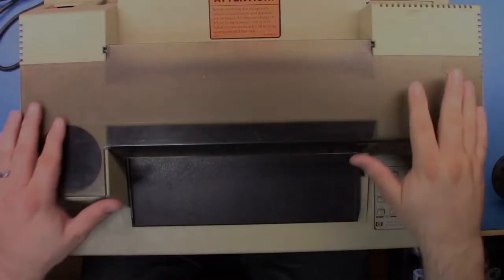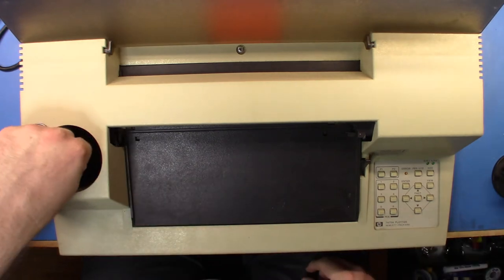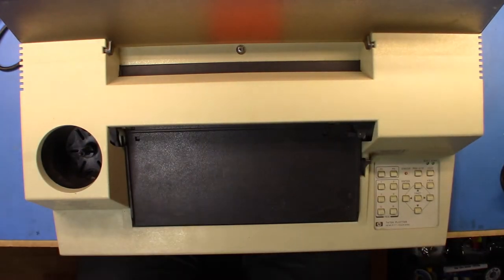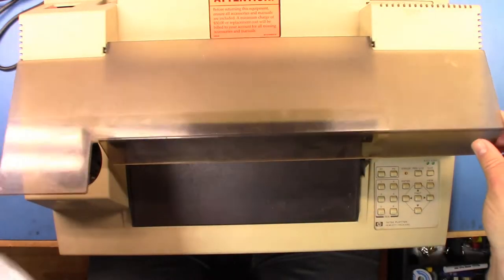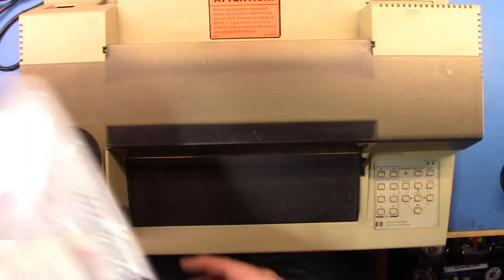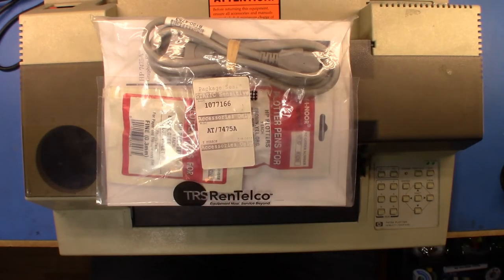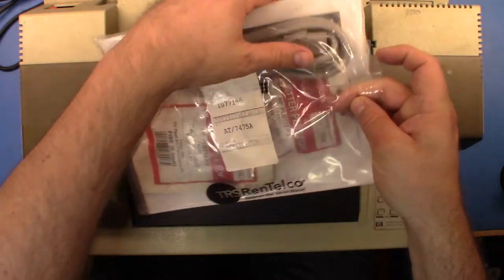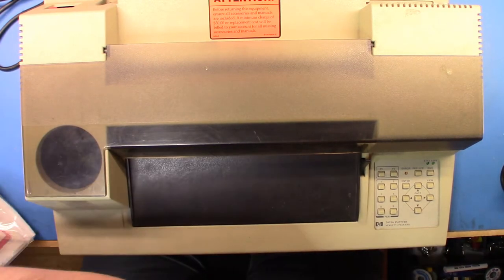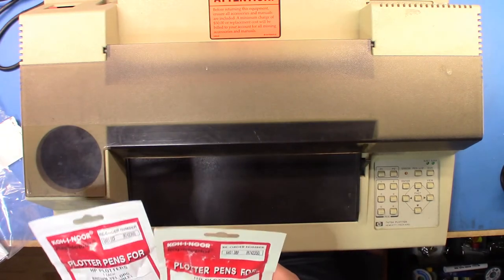Now here we have the HP 7475A plotter. This one didn't come with a carousel, so I have the carousel out of the 7090A that I'm going to use. The 7475A and the 7090A actually have the same internals — the 7090 is just added onto a bigger unit. Interestingly, this came with a sealed packet including all of the instruction manuals.